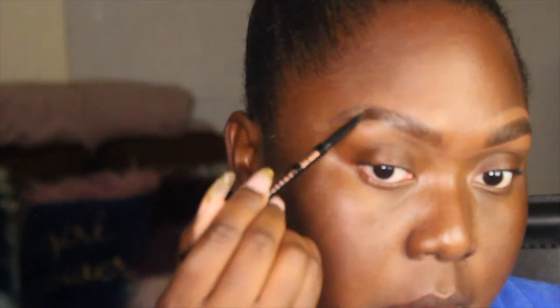Then afterwards, you want to just use your eyebrow spoolie to make sure that those products are evenly distributed throughout your brow.